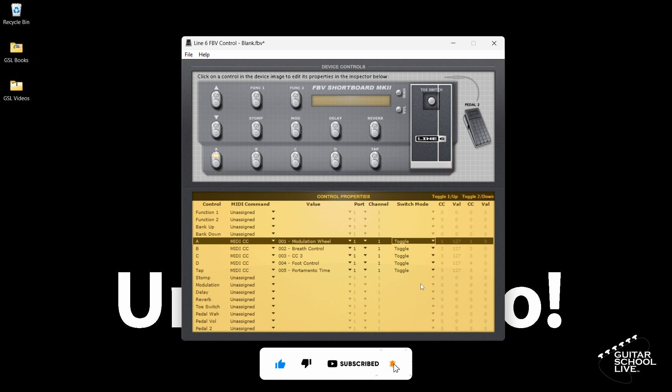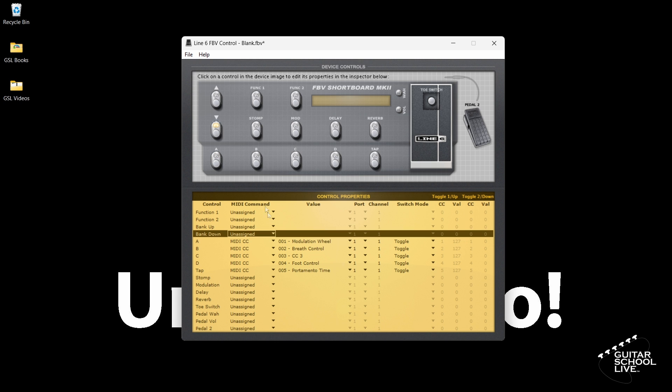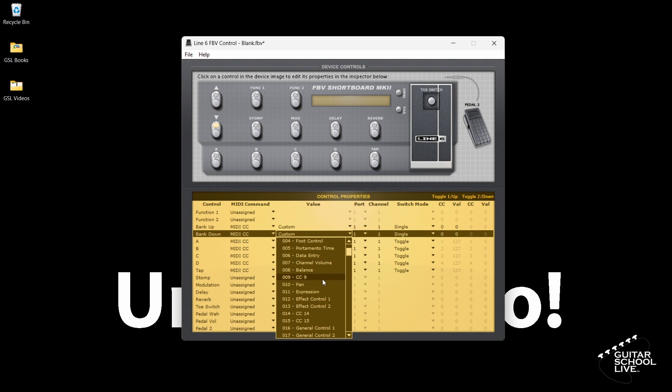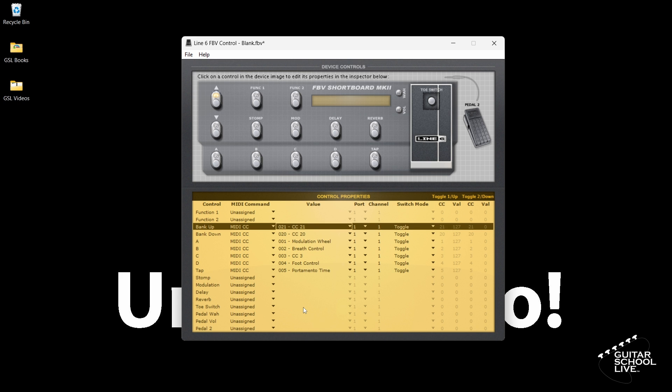For the bank pedals, we'll select MIDI CC in the MIDI command column. In the value field, we'll enter CC20 for bank down and CC21 for bank up. Finally, for switch mode, we'll select Single.